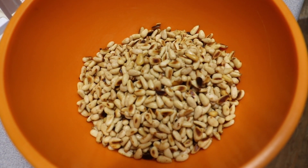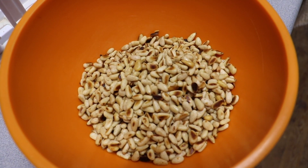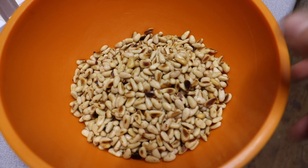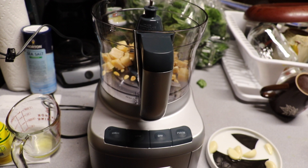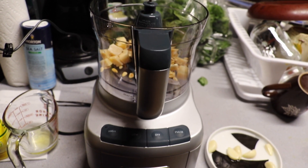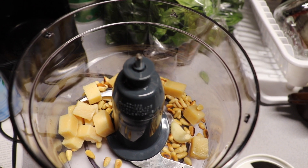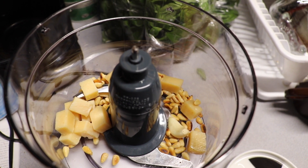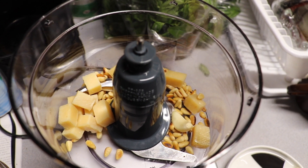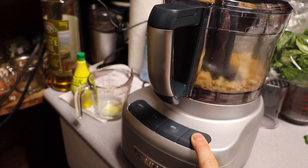I heard that toasting the pine nuts is definitely the way to go — just make sure you don't over-toast them. Some of these I over-toasted, as you can see, but I think it will be good. In the food processor you want to add your cheese and pine nuts. I did two ounces of cheese, three tablespoons of pine nuts, and one clove of garlic. You want to pulse this mixture about ten times.